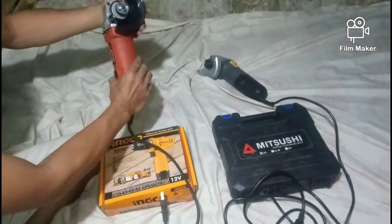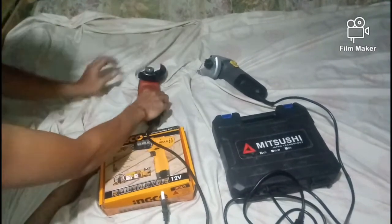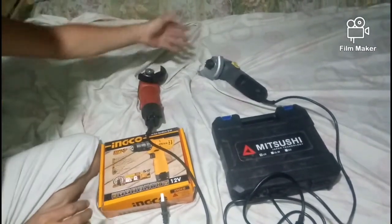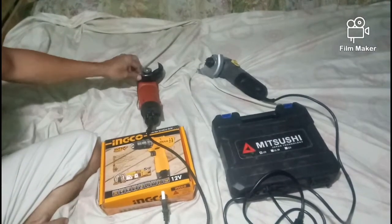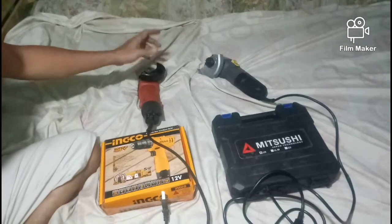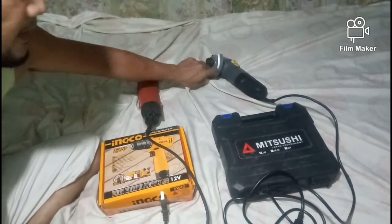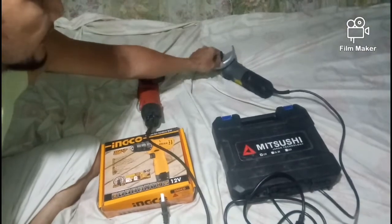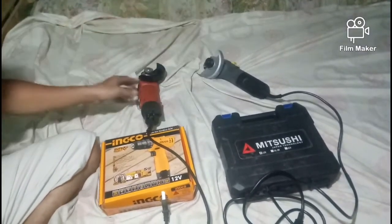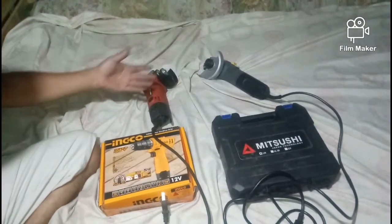Ito yung cutting disc shield. Dito parang manipis lang na metal, parang may pagka-flimsy yung disc sa Lutus. Bukod doon, halos makaka-similar na ang ibang external parts ng dalawa.